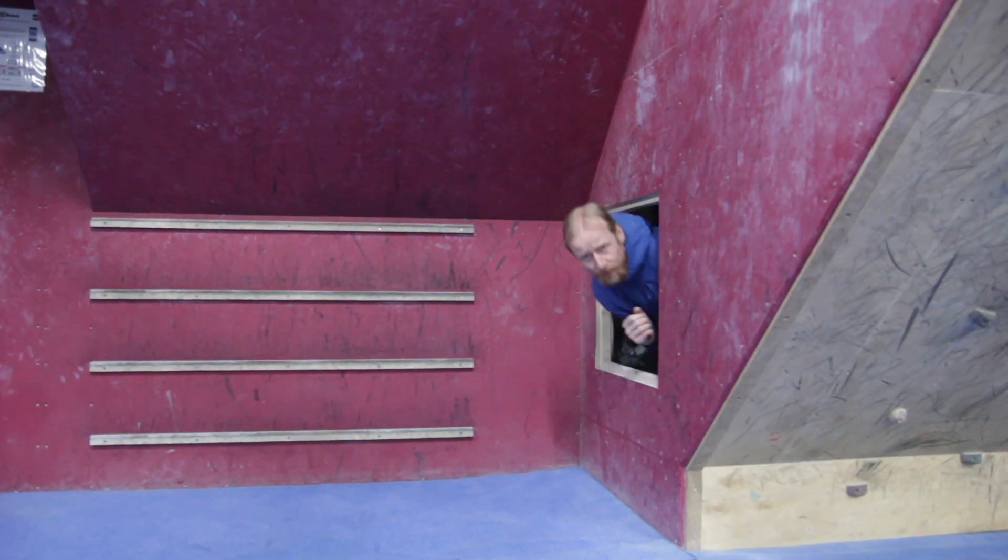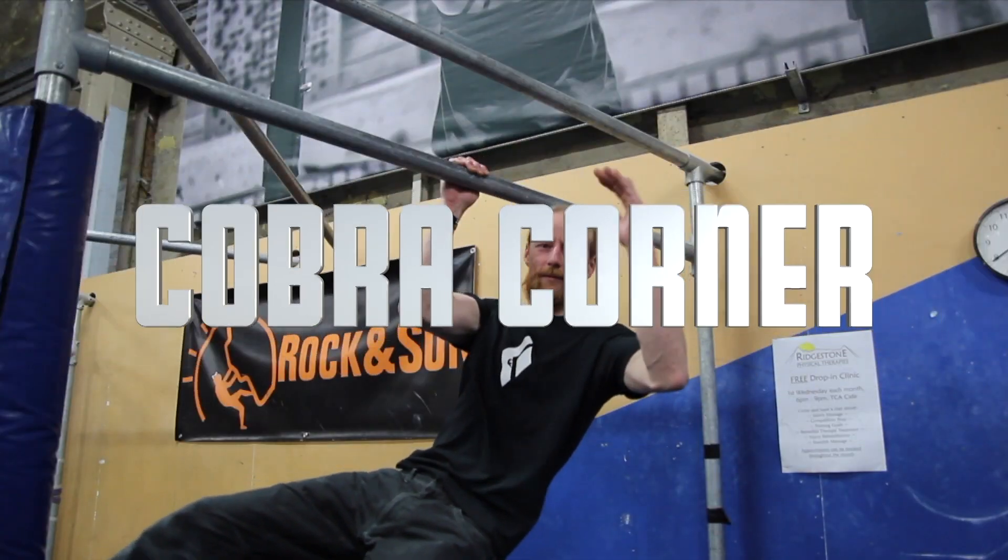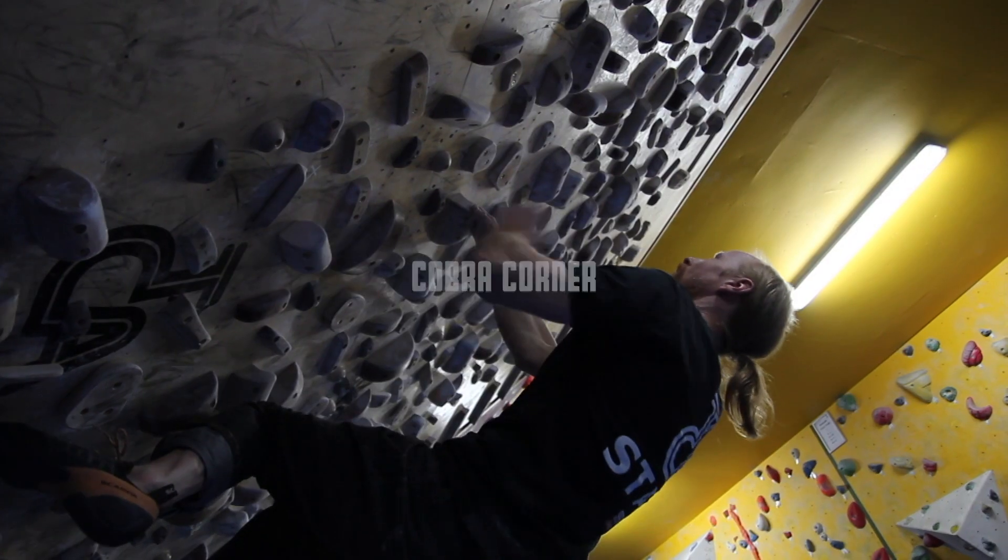This week in Cobra Corner, we're looking at core exercises. Having a solid core is the best way to transfer the power from your upper body into your lower body, and it's one of the key components for rock climbing. Right, let's do it.